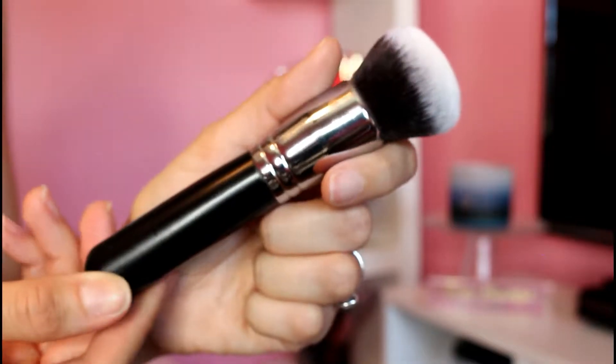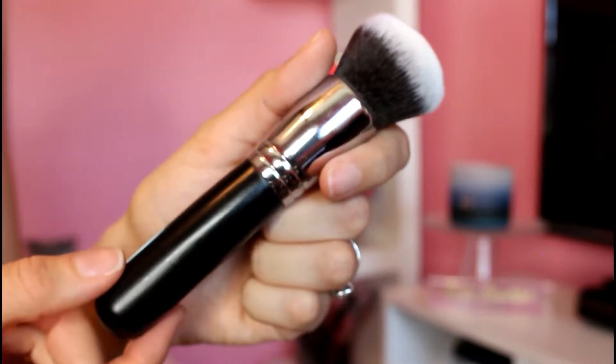Two of these brushes I've never mentioned to you guys before — I've used them on camera but never actually talked about them. They really help me do my makeup and two of them I use on a daily basis. One I use more when I do powder foundations. Let me jump in with that brush: this is the Morphe M439, their buffing brush. The bristles are so soft but perfectly packed to get the perfect buffing effect.